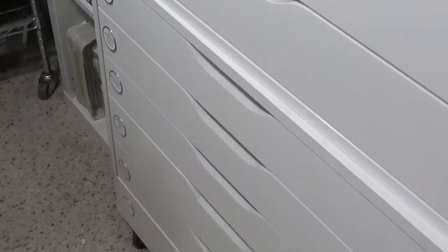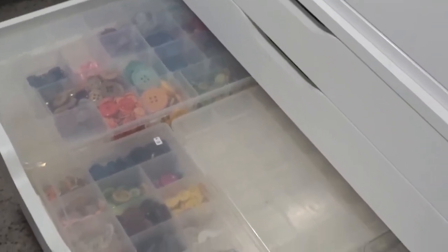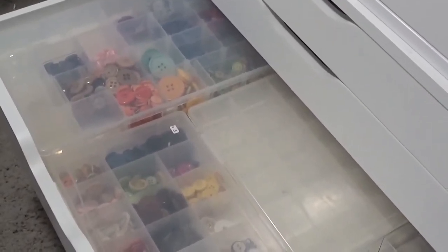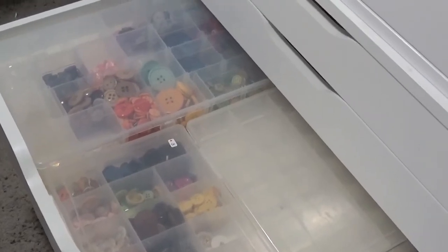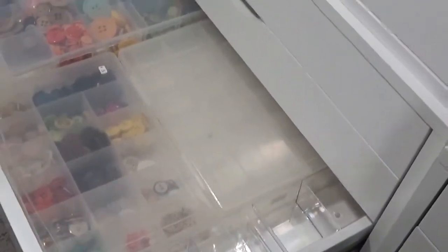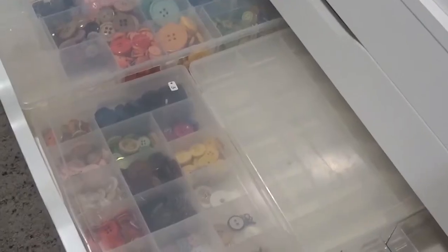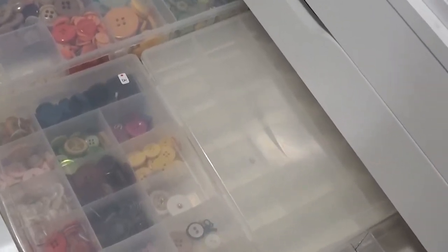This is one of my Alex drawer units — the wide ones — and I keep a lot of different items in here, but we're going to focus on brads and sequins today. I also wanted to show you this drawer here, which was where I stored my wood veneer in the last organization video. All that's left in here now are buttons, and I have two empty containers, so I need to figure out what I'm going to do there.